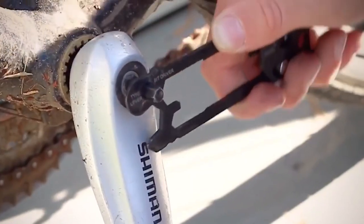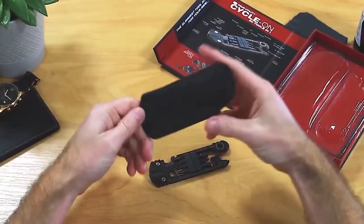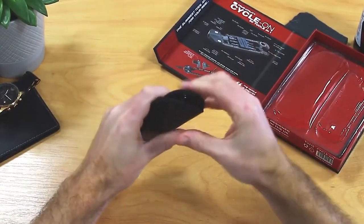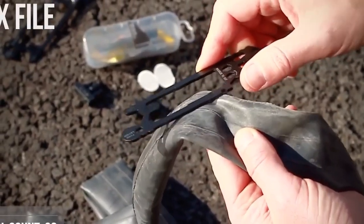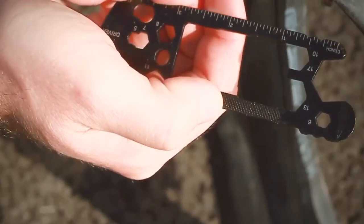With this universal tool, you'll be ready for just about any situation, with the exception of when you need to pump the tyres. It is made of high-grade stainless steel and has a black titanium coating so it will last you for years. Last but not least, it is so easy to store in a leather pouch.